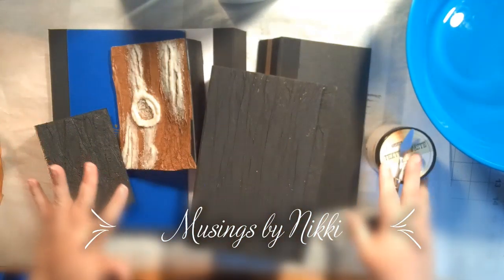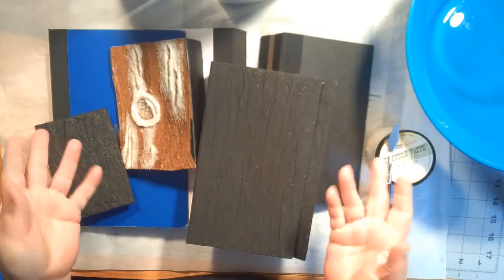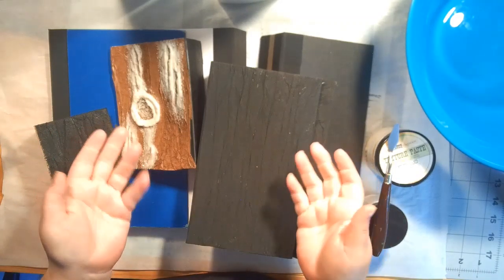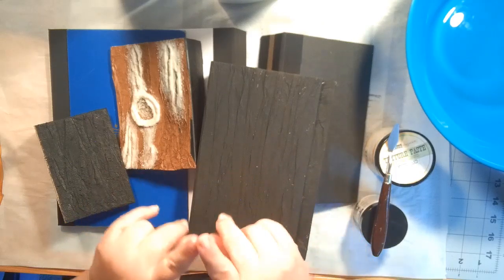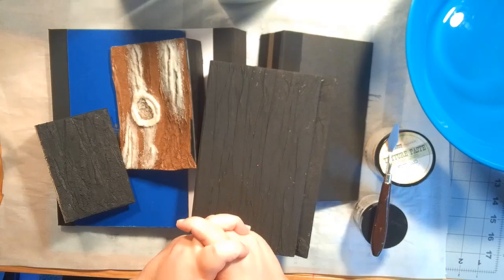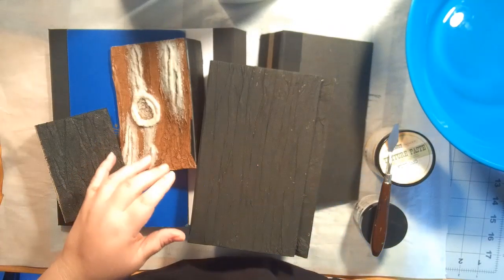Hello everybody, welcome back to Musings by Nikki. I've got book covers - lots of them - in lots of different stages of being and doneness. There's a long story behind everything, but I thought this was going to be a part one and two and maybe three to get through the book cover, the faux bark one. But this is going to be a part one-A because I had requests. People messaged me that they really wanted to see how to make the knot on the front and put some extra texture in. It was mostly Terry - hi Terry - and what T wants, T gets because she's my buddy. Terry and everybody else that asked for it, this is for you.